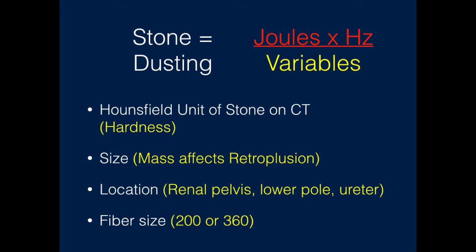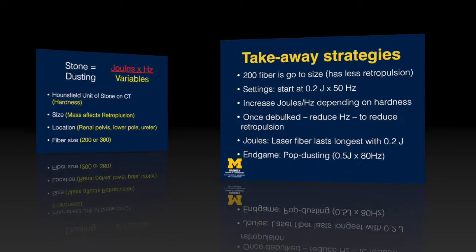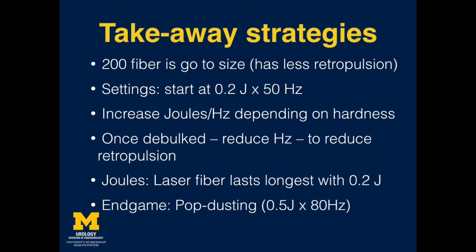Determining the optimal laser setting for dusting is a balance between the hardness of the stone, the stone size, its location, and the fibre size being used. The hardness and sensitivity of a stone for a dusting technique can be assessed in advance using the Hounsfield unit. When dusting a large stone, as the stone is debulked, the repetition rate may have to be reduced in order to avoid excessive retropulsion. The location of the stone is an important factor as it is far easier to dust stones in a calyceal pocket. In general, we prefer a 200 laser fibre size as this causes less retropulsion. We start at an initial setting of 0.2 joules times 50 hertz and adjust thereafter according to the stone properties. Often as the stone is debulked, the hertz has to be reduced. For prolonged dusting, the laser fibre lasts longest if set at 0.2 joules.